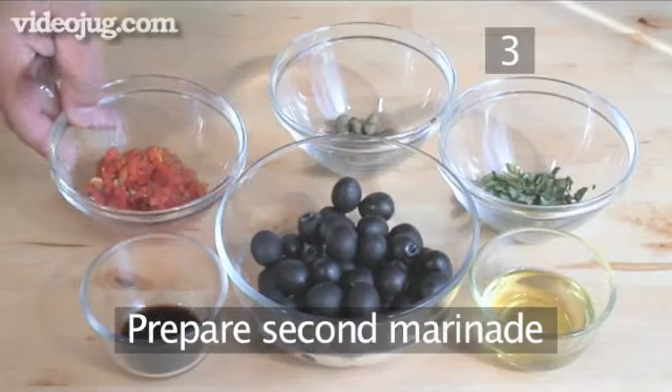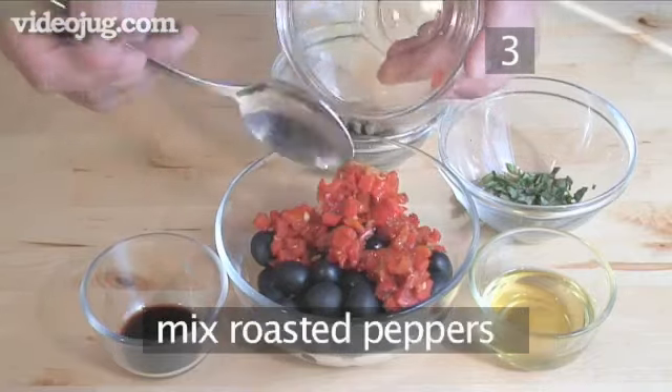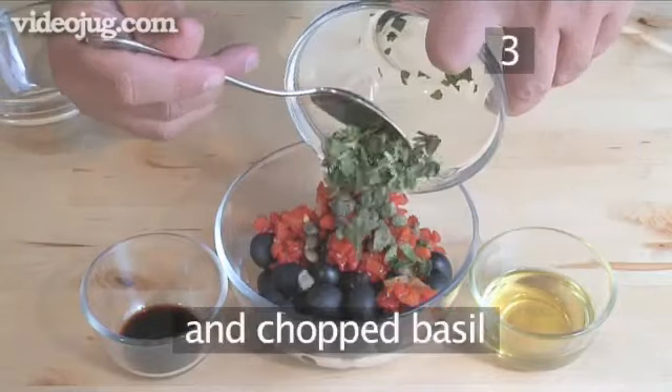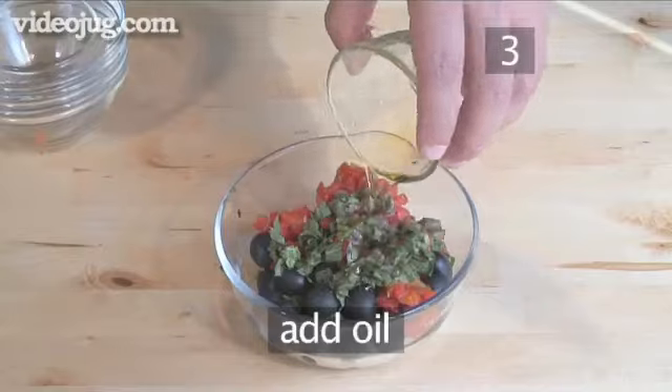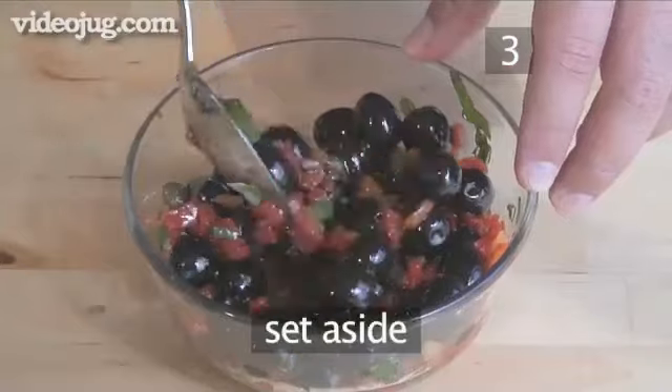Step 3. Prepare the second marinade. Next mix together the roasted peppers, the capers, the chopped basil, the balsamic vinegar, and the oil into the other bowl with the black olives. Mix thoroughly and set aside.